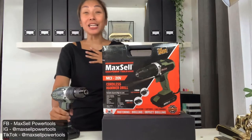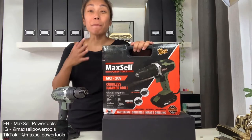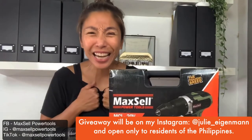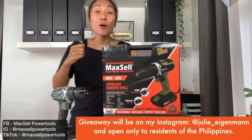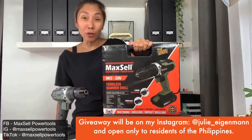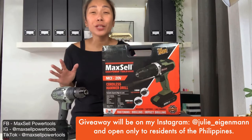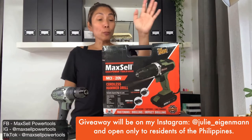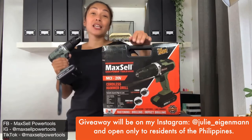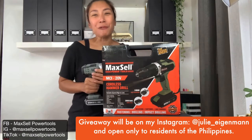I'm so happy to tell you that Maxel is sponsoring my next giveaway! One of my followers has a chance to win one 20-volt cordless hammer drill from Maxel. I'll be announcing the giveaway in a few days, so please stay tuned. For more information about this cordless hammer drill, please check out Maxel's Instagram, Facebook, and website — I'm going to be linking it down below.